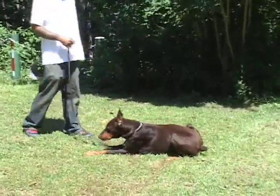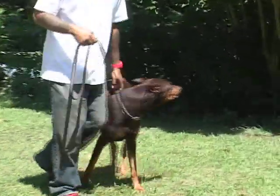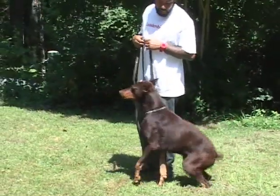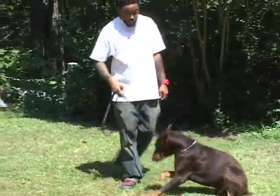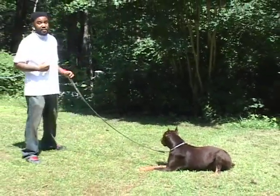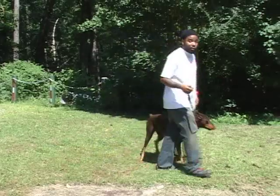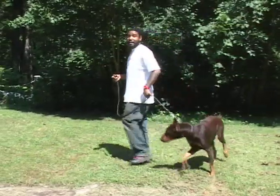Down. He keeps everything in line. Again, the first thing we're going to get into is verbal command. Down. Notice — pay attention. He pays attention to me. I don't have to pay attention to him. He's looking off, but he knows what's going on. It's what you want in your house.